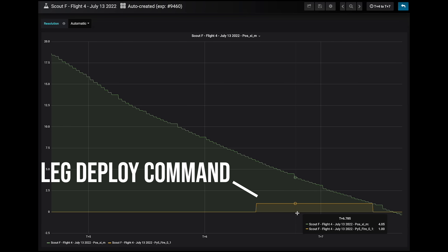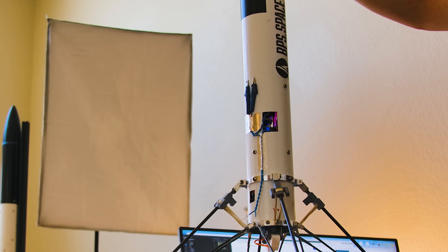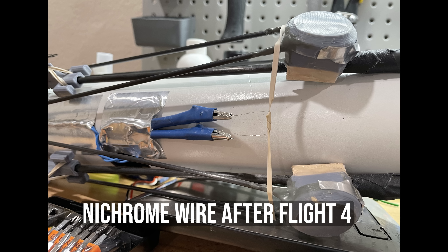Roll isn't a huge problem on this vehicle — roll rate is what the problem is. As the vehicle spins faster and faster, it's harder for those TVC servos to keep up with the motion of the vehicle. Regarding the legs not coming out, the command was sent to deploy them and they almost came out. The nichrome wire I had used to cut the rubber band was just a little too long, which meant it didn't get hot enough to cut all the way through the rubber band, and we plopped to the ground.